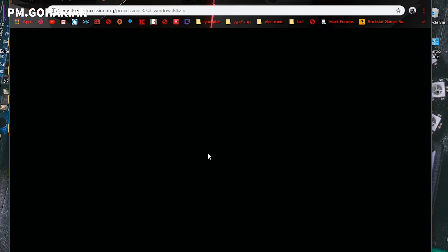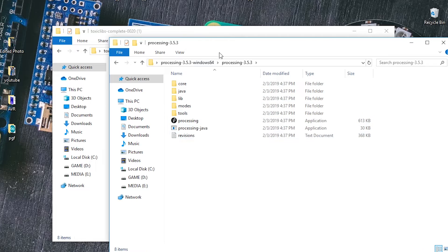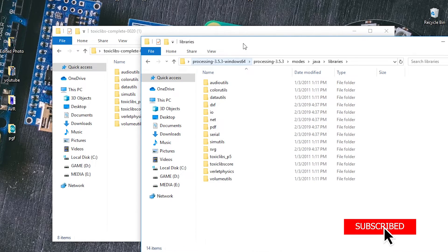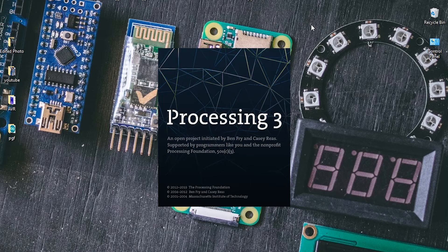We need to download the Processing software and also the relevant libraries. After extracting the library and software, copy all the library files, go to your Processing folder, then mods > java > libraries, and leave the files there. At this point, open the Processing software and follow the instructions to open the relevant example.